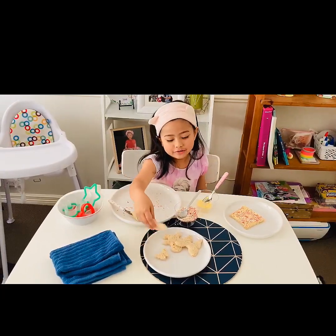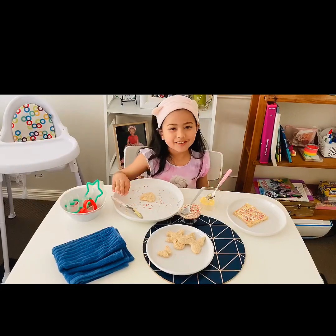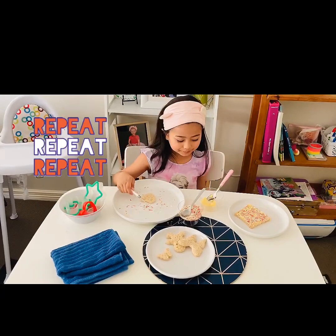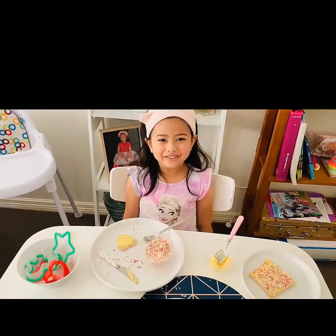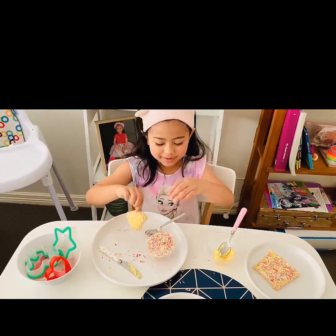Now you can use a different shape — the love heart shape. Same as what I said when we were doing the square. If your shape is small, you can just dip it in the sprinkles. I'm going to dip mine because mine is small.